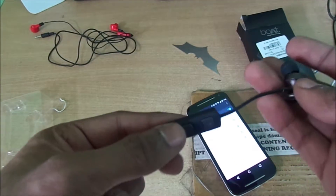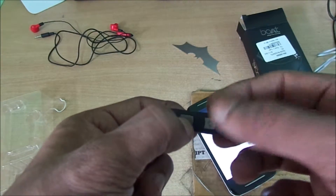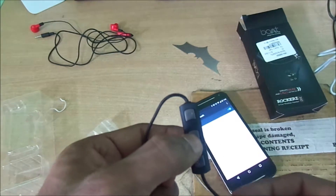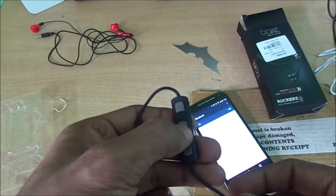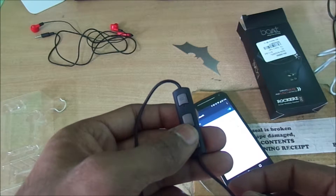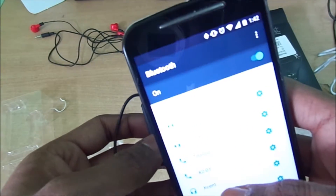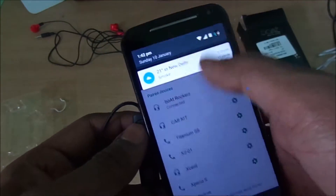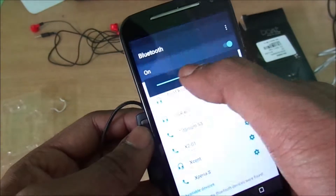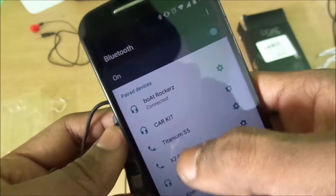Let's pair them with my phone. To turn them on you have to hold the function key for four seconds and the light will start flashing. The Boat Rockers are now connected.